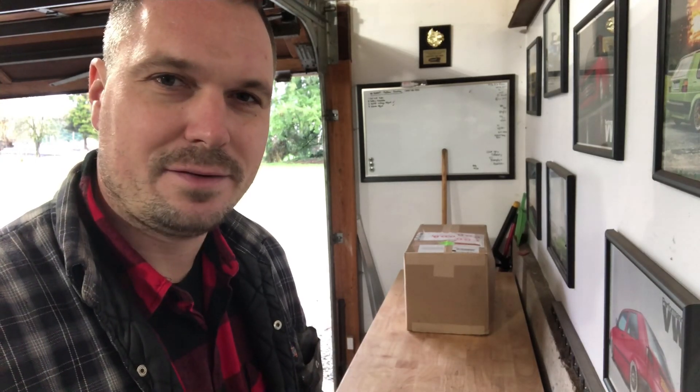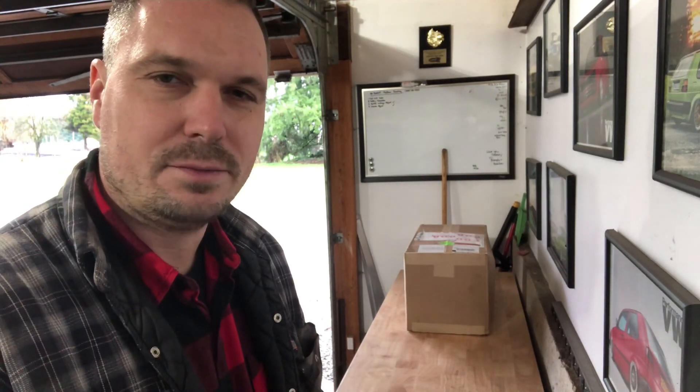I think what we'll do is rip into this box first, since we know kind of what's in there. I'll break it all open and we'll start talking about what we got.